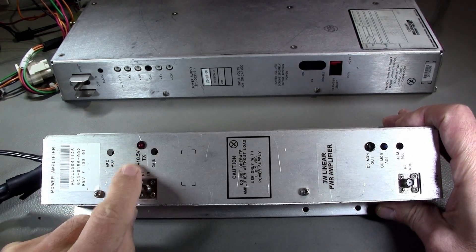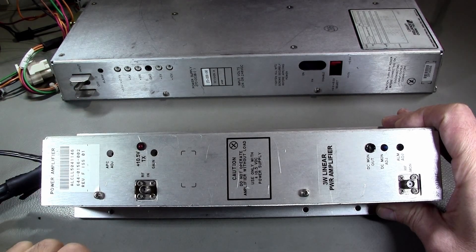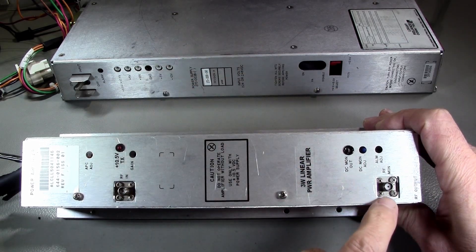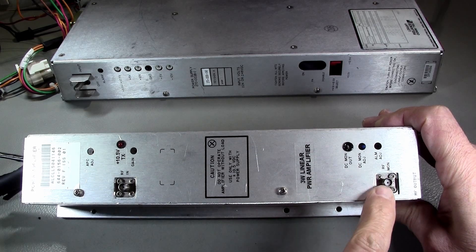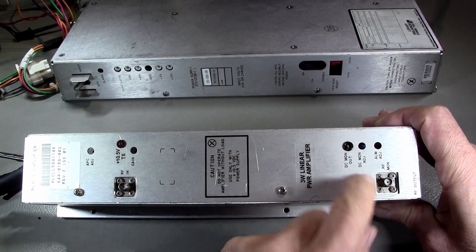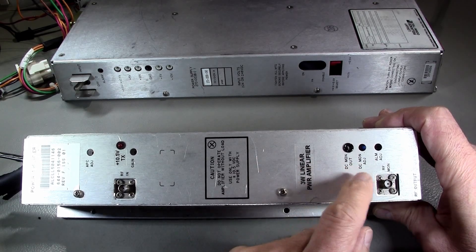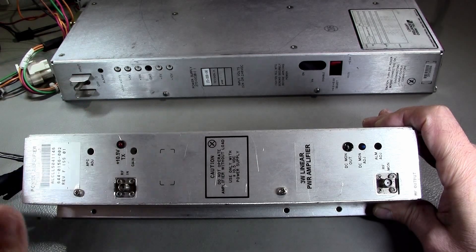I have added an LED that shows when the plus 10.5 volts is fed to the thing, so in transmit. It's got an RF monitor output, so if I ever want a meter — a needle or anything that shows the amount of RF power produced — I can put a detector here. I tried it, and with an SMA-type RF detector that provides DC output, I could get 200 to 300 millivolts DC out of this detector.